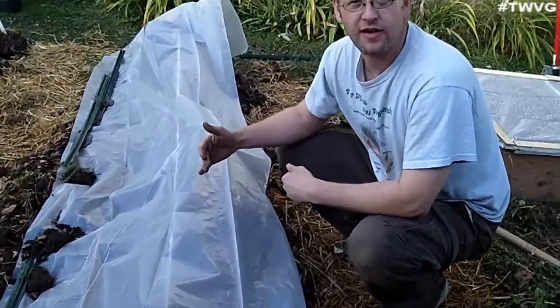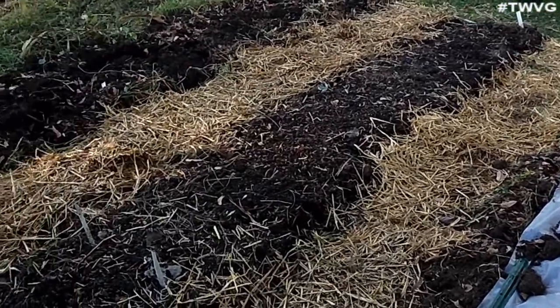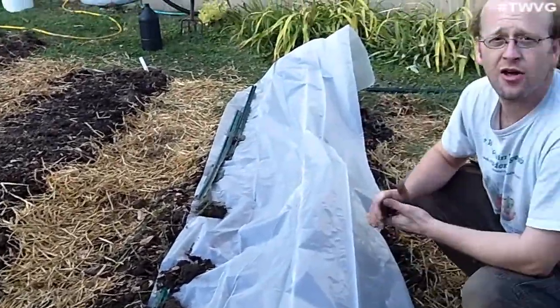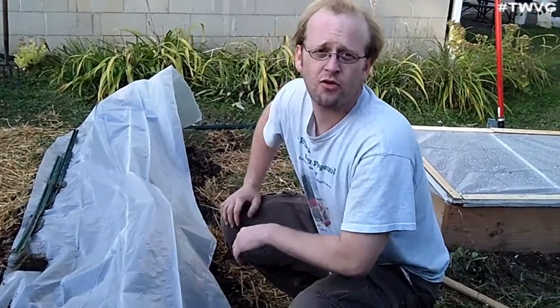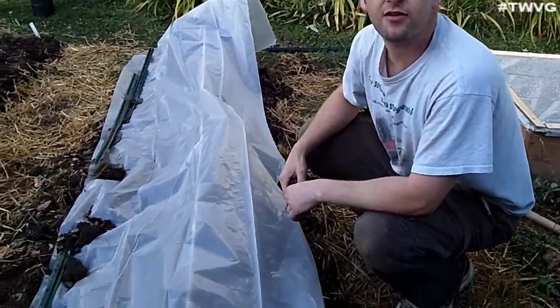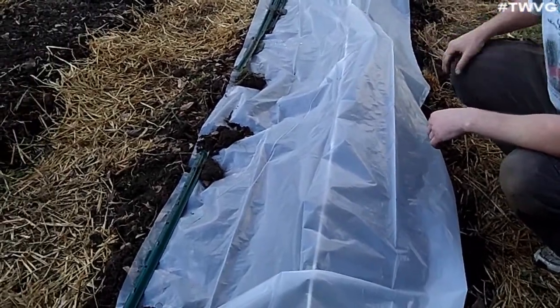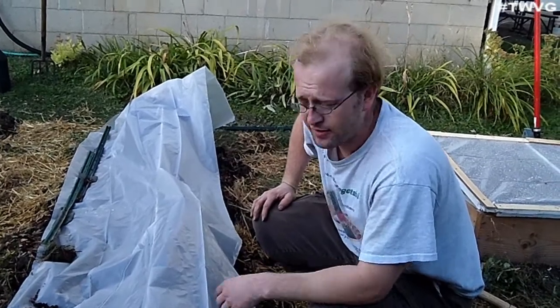We're growing in these raised berms here, and you can see the progression as we work on that. We got this idea from Joe Lamp'l's Growing a Greener World on PBS, episode 410 — that link will be in the show notes below, as well as my interview with Joe Lamp'l this past Thursday, the conclusion of my summer series Gardening, Preserving, and Learning, a 25-minute show hangout. That weedless gardening is a very beneficial and unique way of gardening that will benefit us very well for the years to come.